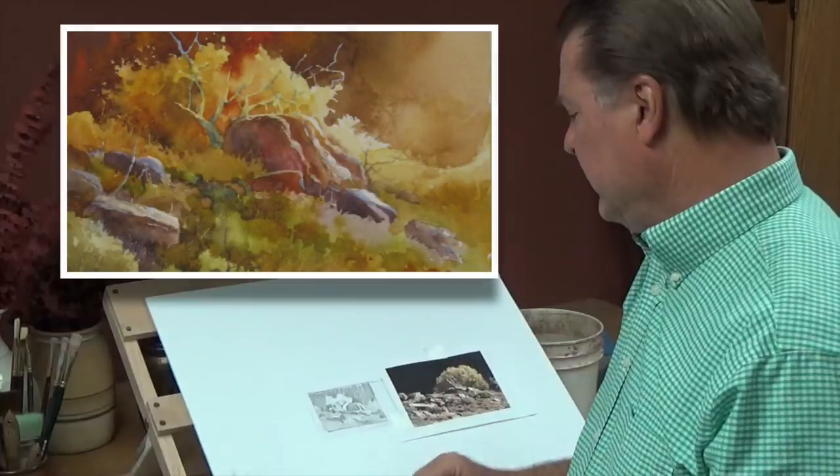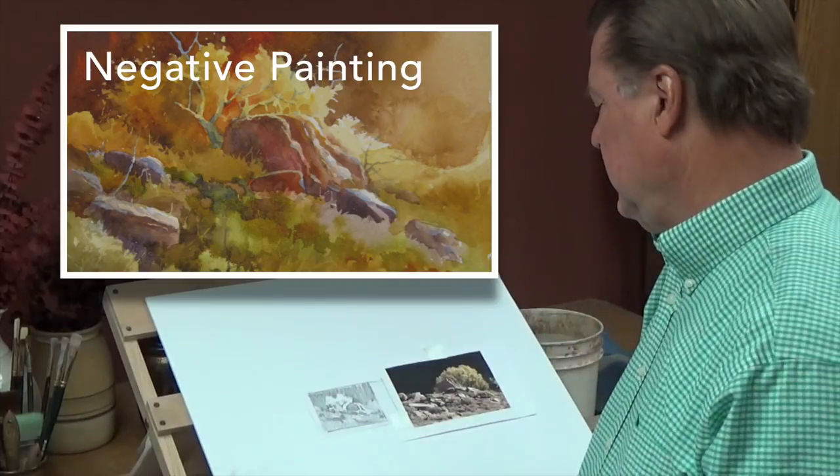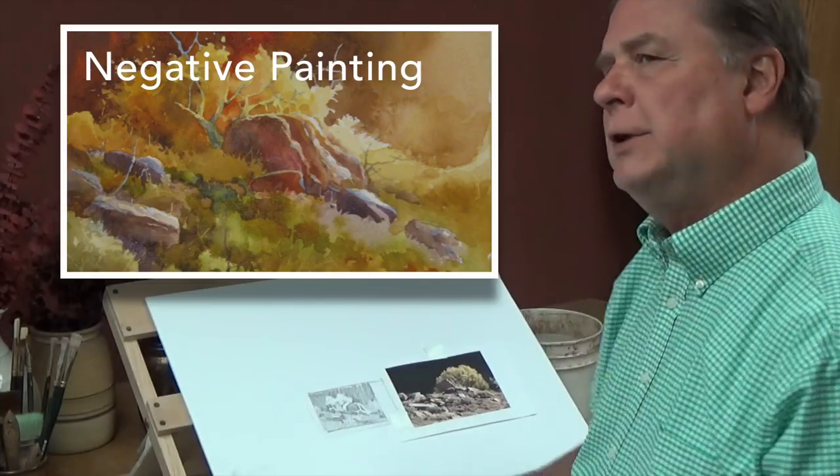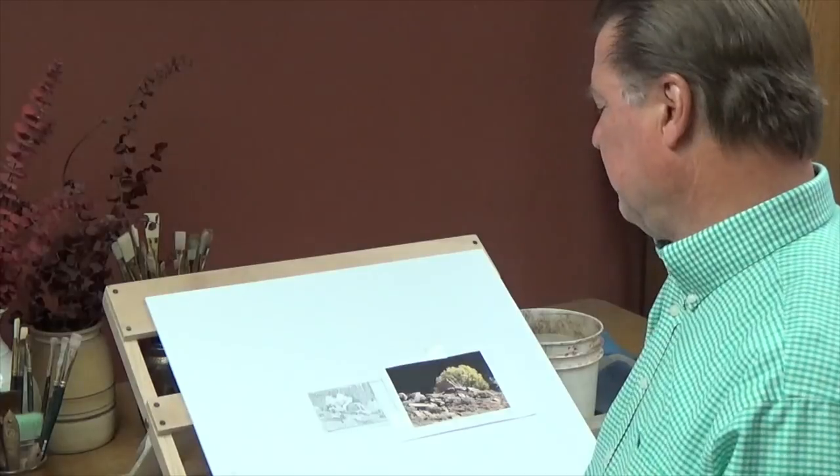Hello, this is Roland Lee once again, and we're going to do another painting today, so let's get going. Today I'd like to show you a little example of how I would go about painting using the negative painting technique, and also using a redesign to take your photograph that you would have out in the field somewhere and readjust that a little bit.